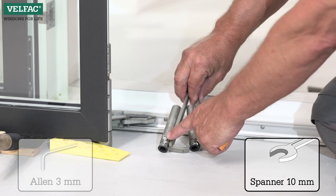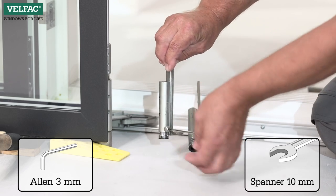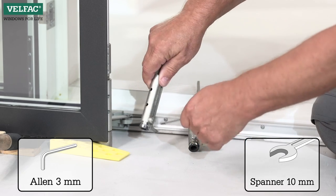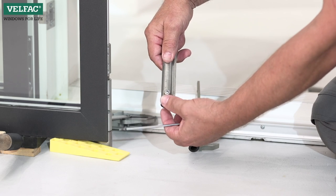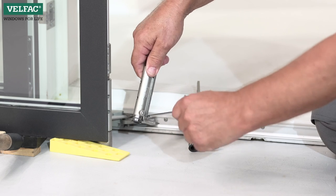In older sashes, the screw on the side of the hinge should be loosened, and the bearing adjustment is rotated counterclockwise to lift the sash upwards. Following adjustment, the screw should be tightened on the side again.